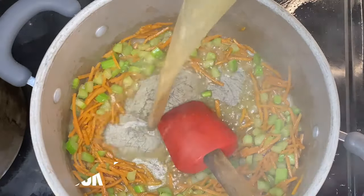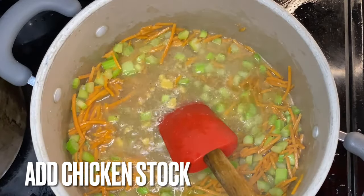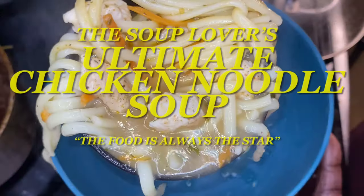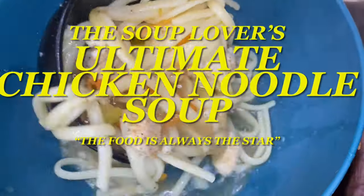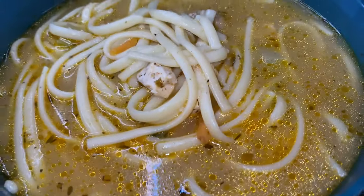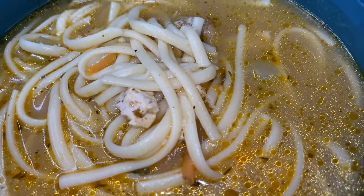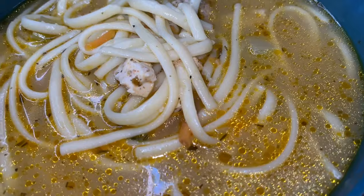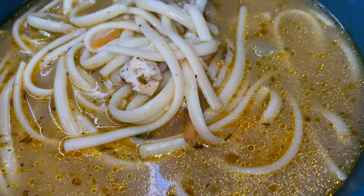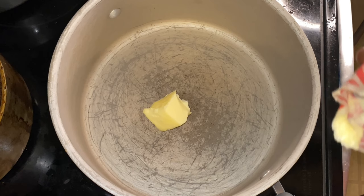Hey y'all and thank y'all for tuning in. If this is your first time, welcome. If you've been here before, welcome back. It's soup season and I am truly excited because we are going over the soup lover's ultimate chicken noodle soup recipe. On this channel the food is always the star. Now let's get going.